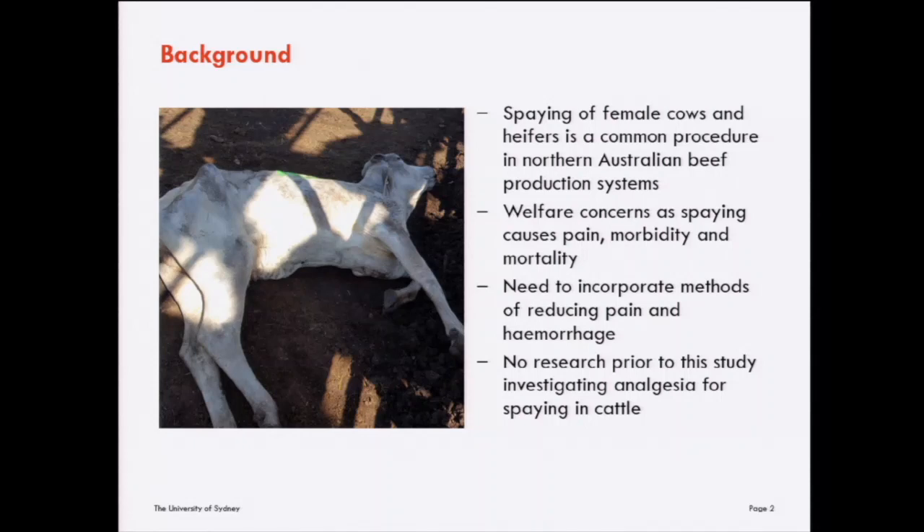The procedure of spaying involves surgical removal of the ovaries in female cattle. It is a routine procedure conducted quite commonly in extensive beef production systems found in northern Australia, northern and southern America, and southern Africa. The procedure is performed for various reasons related to both production and animal welfare. It's the only permanent and reliable method of preventing pregnancy in female cattle, reducing pregnancies and controlling stocking rate and consequently land degradation.